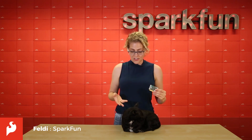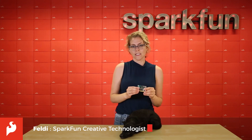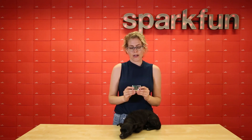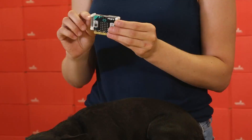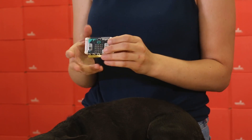Hey everyone, it's Speldy and Stu, and today we have a new product. It's an acrylic case for your microbit. This is the second case by Kittronic for the microbit that we carry on sparkfun.com, and this one is a little bit different than the one we have because it doesn't have the mounting holes on the side, so it's a little bit smaller and can fit into a more compact space.